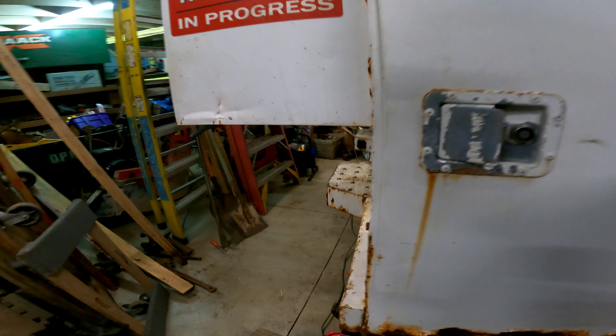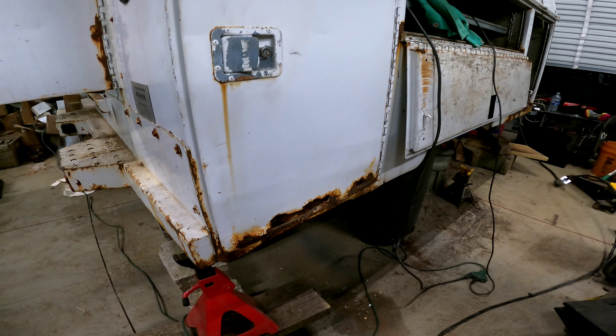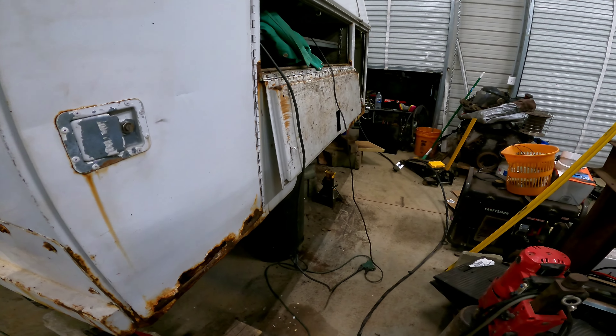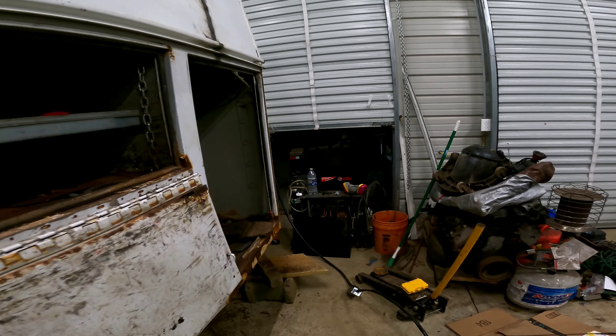This door looks good, and the door bottom will be in my next episode of 'how to waste your days welding.'